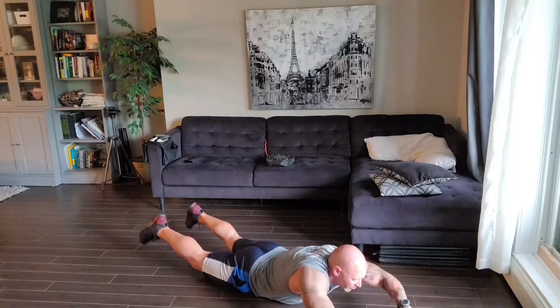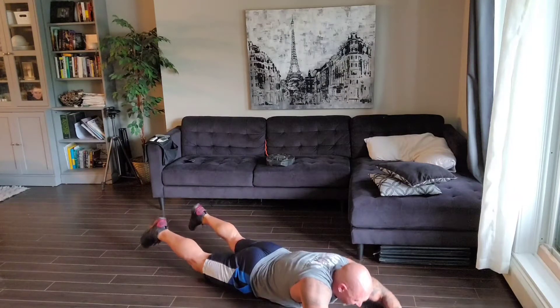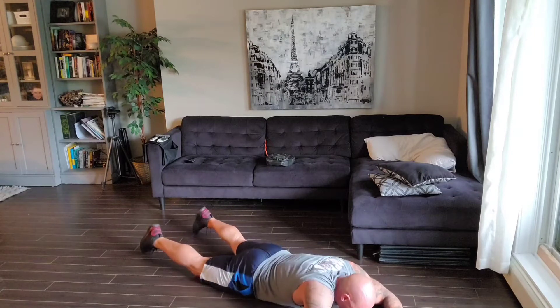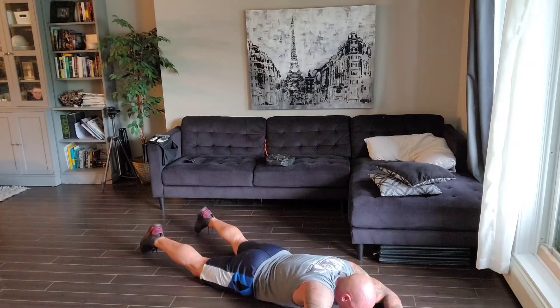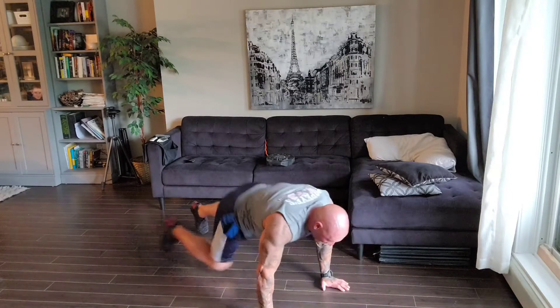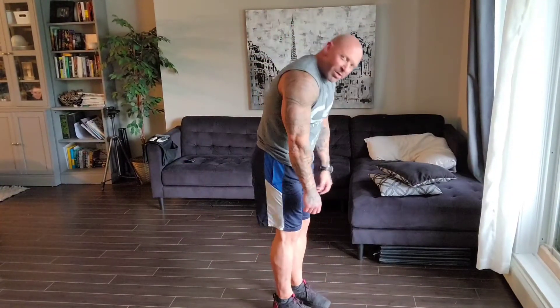One, two, three, four, five, six, seven, eight, nine, and one more. Perfect. One round done. Now remember, on those supermans, the important thing is shoulders back, chest up. We're trying to work on your posture — those muscles in your back that help you stand up so you don't wander around hunched over.